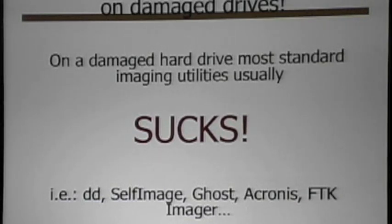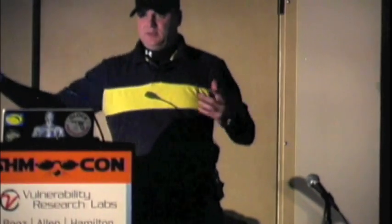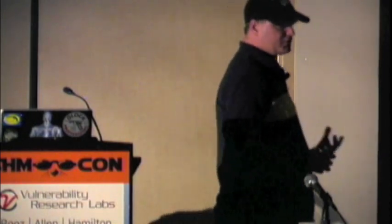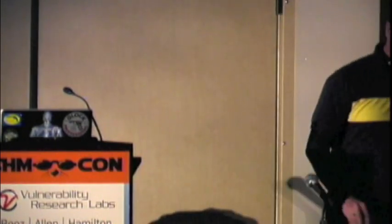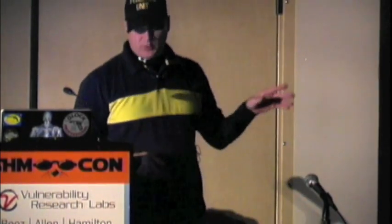They may even fail on just one bad sector. It may show you a little thermometer, it'll go across, it'll read where there's a bad sector, and then from then on you just get a file full of zeros — the thermometer told you it was done, but you don't really have any data. So they typically fail on those drives as well. Almost all of those off-the-shelf commercial imaging products, with a few exceptions, will fail.